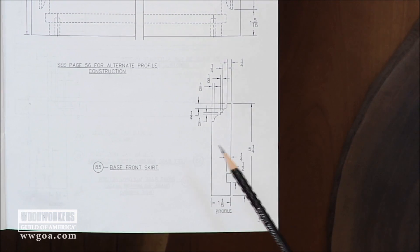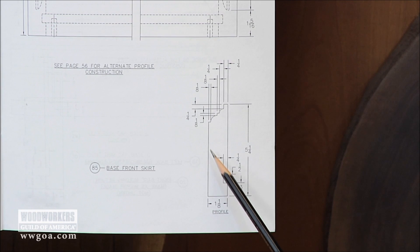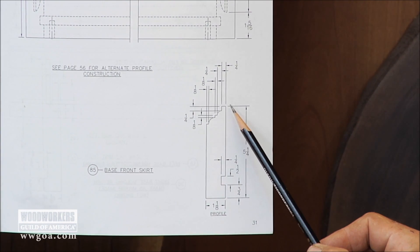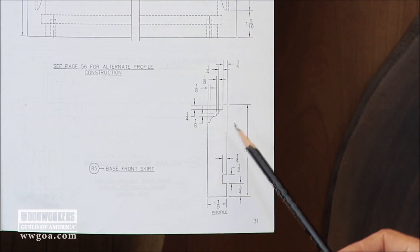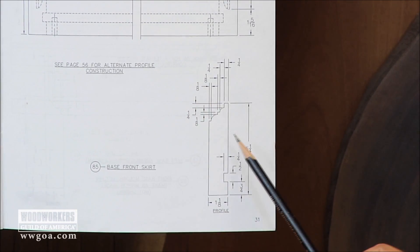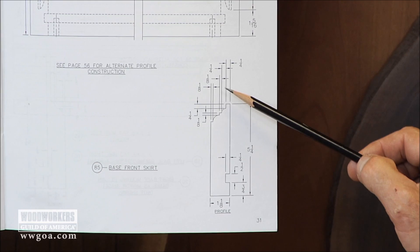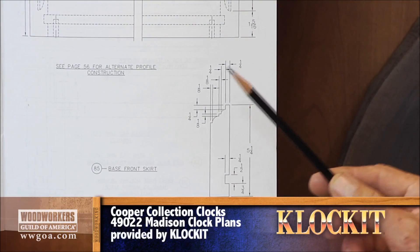Here on the detail, everything's called out for us. It's going to be an inch and an eighth thick. Looking at the details included in the profile, there are a lot of steps and a lot of curves. This is something where you look at it and say, oh my gosh, where am I going to get a router bit or a shaper cutter that looks like that? And the answer is, think about this in two passes or two layers instead of just a single.